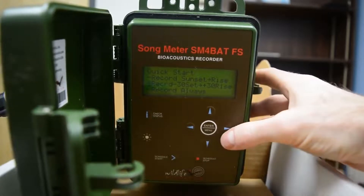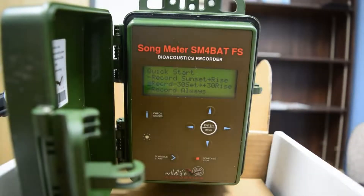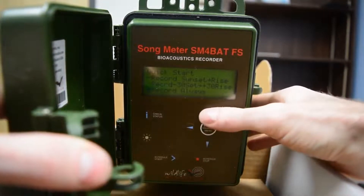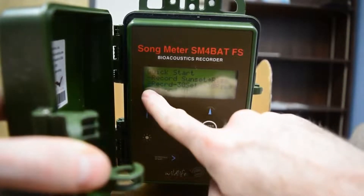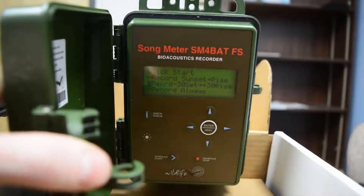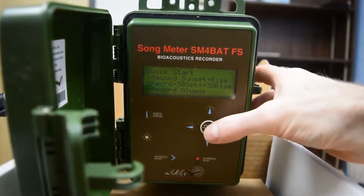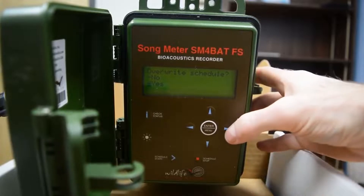In Quick Start, we want to go down once and then select Record minus 30 sets to plus 30 rise. This is suitable for stationary monitoring because we want the detectors to start 30 minutes before sunset, record all through the night, and switch off automatically 30 minutes after sunrise. If you're doing mobile acoustic monitoring, you could set it to record always, but this option is fine as well. Once we have selected what we want, we click the right button or enter to confirm. It asks if we want to override it — go down to yes and click again.